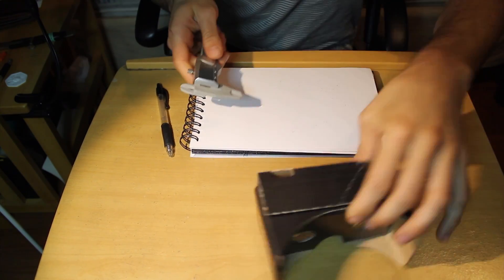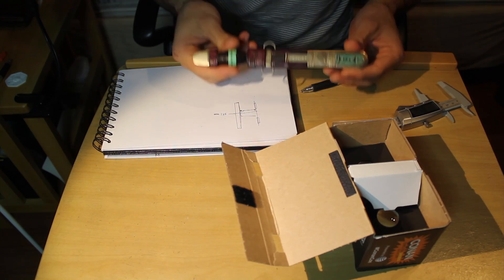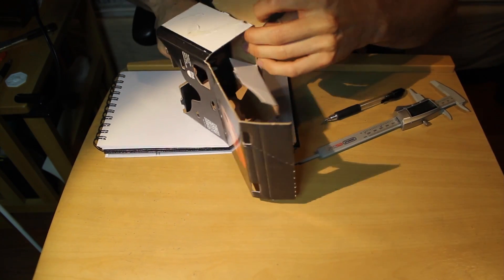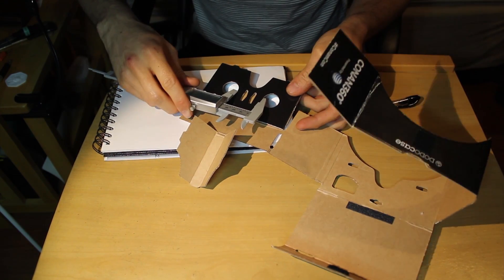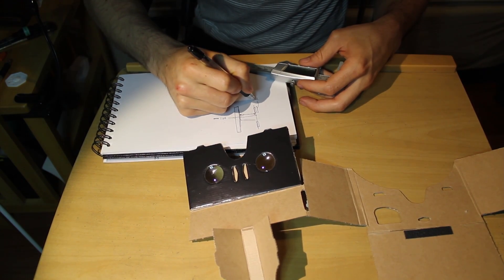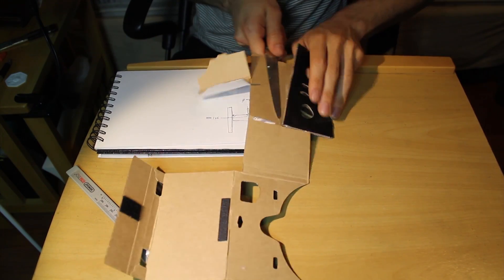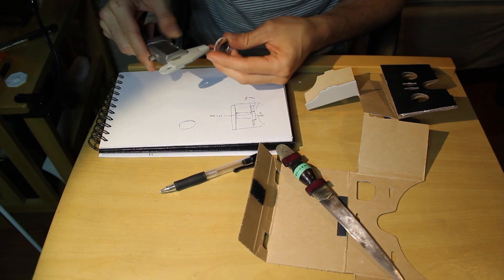So the first thing I'll do is use my calipers to get measurements off of the original viewer. The people who made this figured out the distance of the lenses from the phone and all that, so I might as well use their measurements and save myself some work. Then I take out the lenses, which is pretty much the only part I need to reuse.